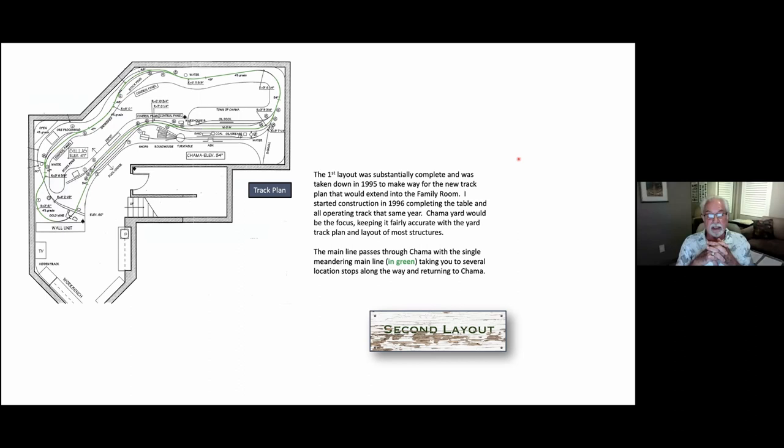I started construction in 1996, completing the table and all the operating track that same year. Chama Ho Yard was the focus, keeping it fairly accurate with the yard track plan and the layout of most of the structures. The main line passes through Chama with a single meandering main line — shown in green — taking you to several location stops along the way and then returning to Chama.